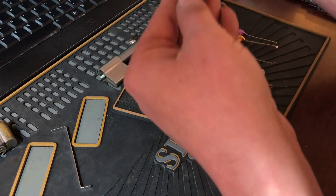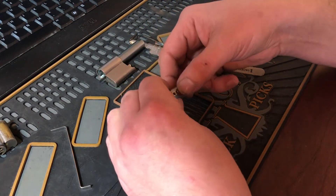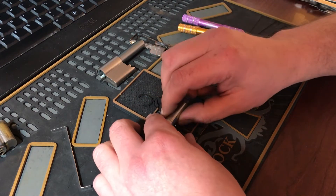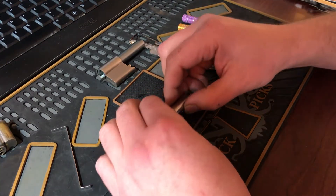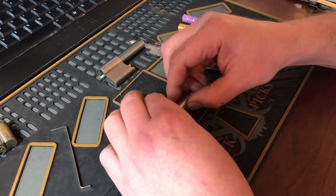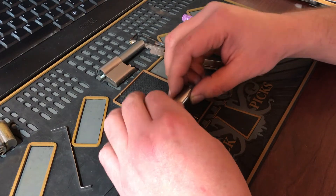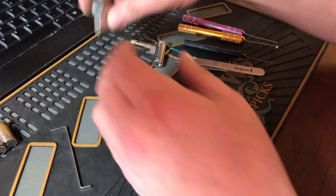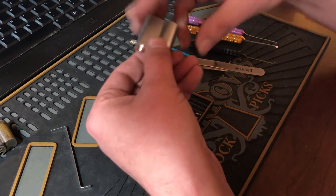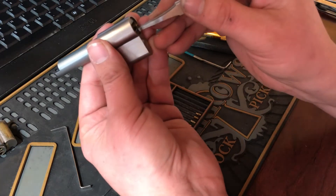Making sure there are no key control pins going to fall out. Thanks again Chris for this lock, buddy — I really appreciate it. Pins two, four, and six are the torpedo-style key pins.